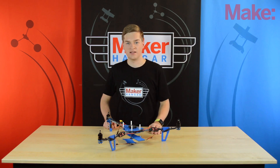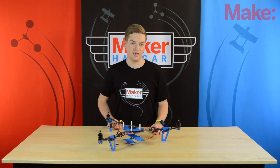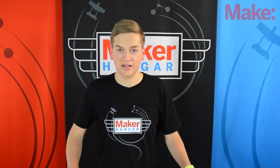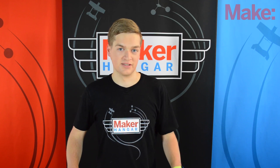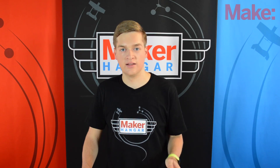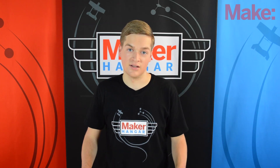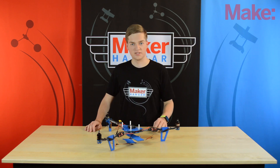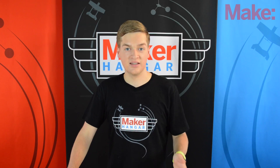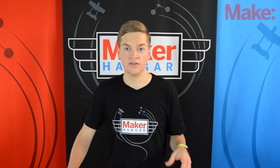The last board I want to talk about is the Flip 1.5 Multi-Wii controller, and this is the one I'm going to show you how to set up today. It's a small and simple board, much like the OpenPilot, but it's less expensive. It gets its name from the original line of Multi-Wii controllers that used Wii nunchucks and other Wii accessories for gyro and accelerometer inputs. Now that these components are more readily available, salvaging Wii parts is no longer necessary, but the name did stick. You can find links to the other boards and tutorials on how to set them up in the description below.